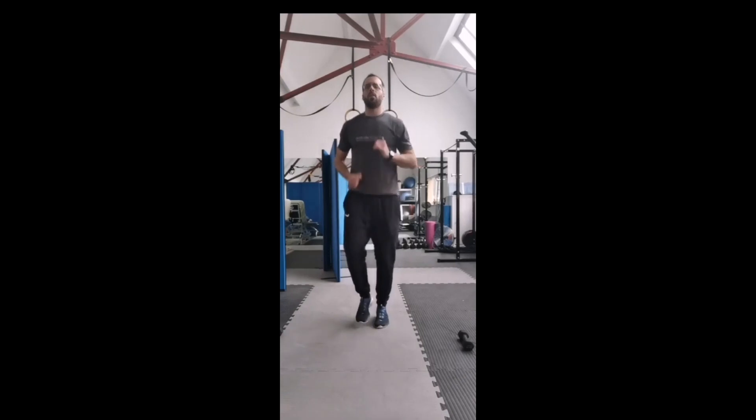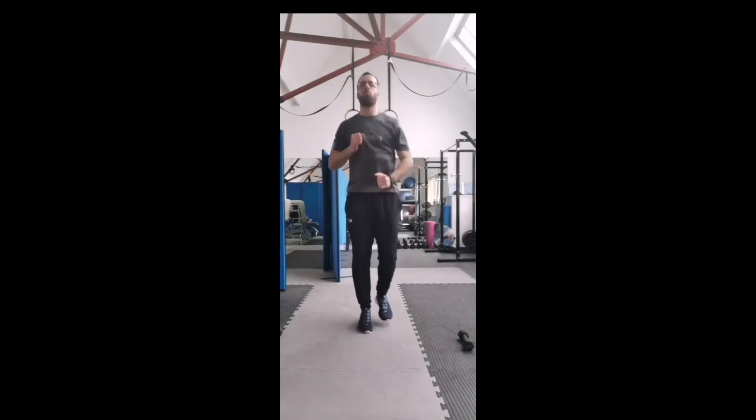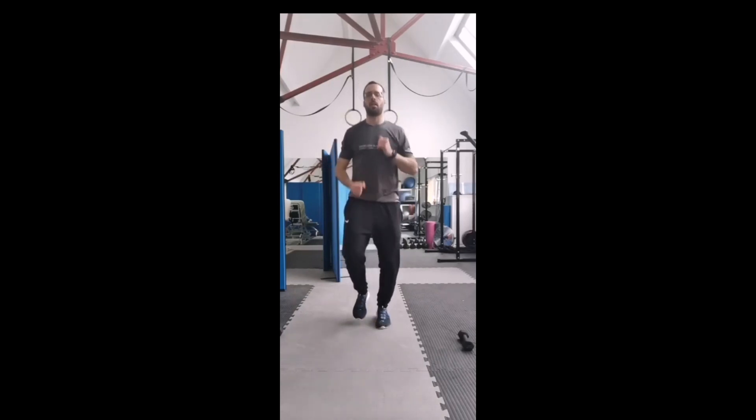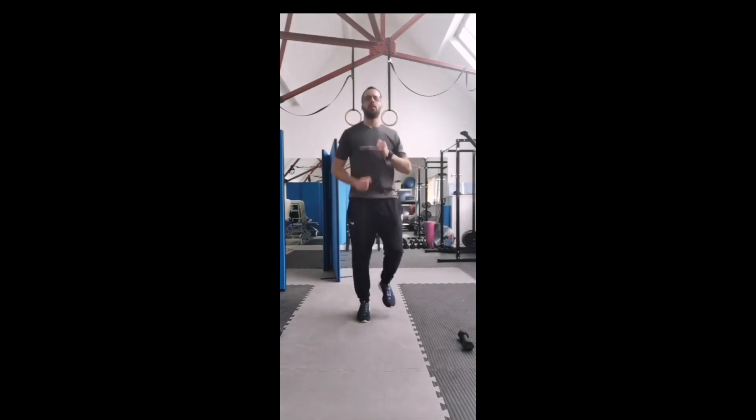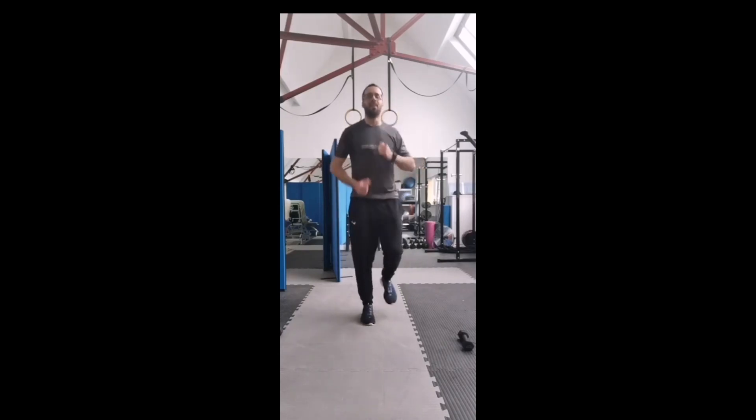I want you to jog with me on the spot - jog as long as I'm jogging. Just nice and light jogs, move those arms at the same time. As one leg comes up, the opposite arm comes up. Keep going, don't stop. If you're living in a flat, maybe send a message to the neighbors below - apologize for the banging and the noise. And rest.